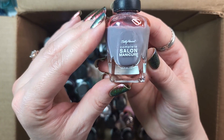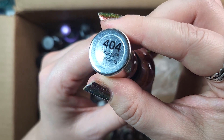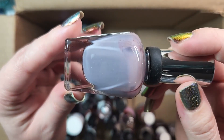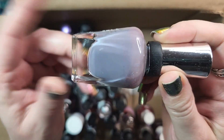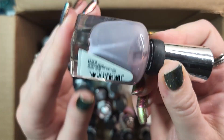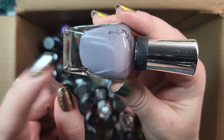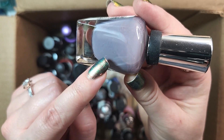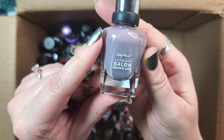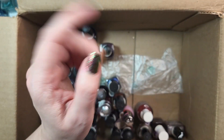Next up is one from Sally Hansen, part of their Complete Salon Manicure line. This is Greige in Greige Gardens — I guess they've trademarked the term Greige. But it's a greige, definitely ever so slightly purple-leaning. You can tell I have a type with my greiges. This one is another I'll have to come back and do some comparison on, especially to my Zoyas. I actually might have two from Zoya in this color family. We'll pull my Essies and Zoyas and see if any are duplicates and pick my favorite formula, but for the time being we'll hold on to it.